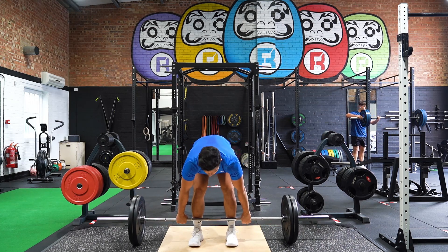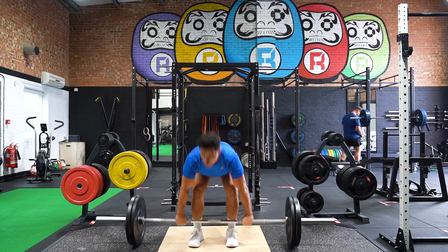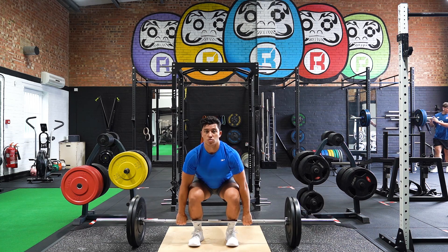Pull the barbell to knee height and pause for one second, ensuring your lower back stays straight and chest over the bar. Drop the bar to the floor and repeat the movement.